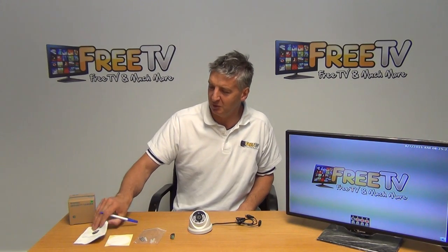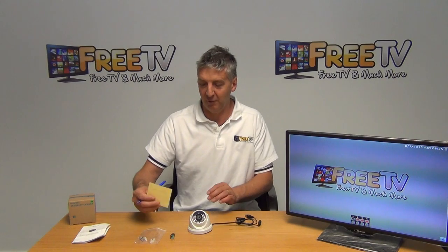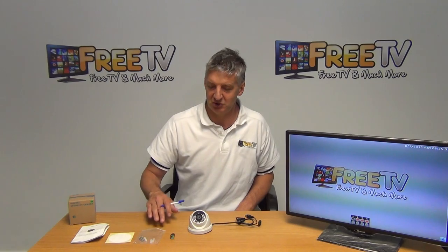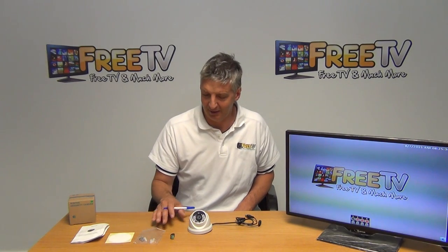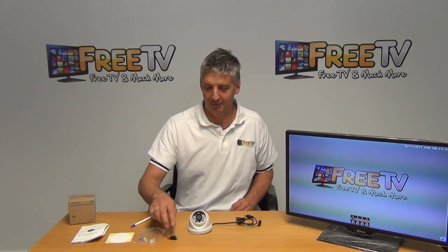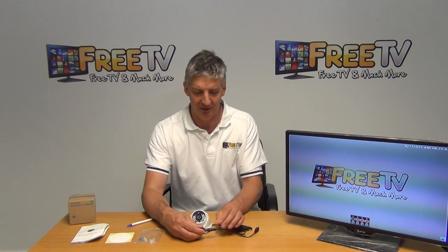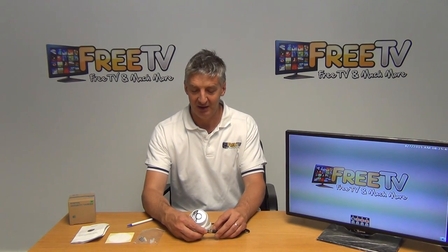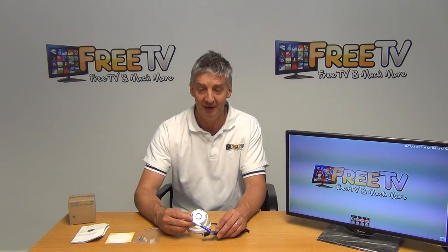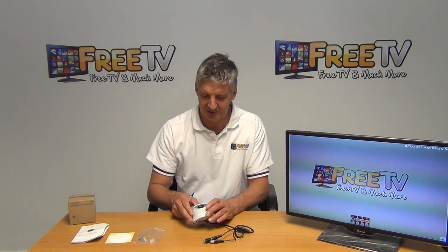You can see the outer box here. We have a manual which is in English, a template for marking a wall when mounting the camera — you'd mount it on a wall or a ceiling — and then three plugs and three screws for mounting and anchor points. There's a 2.1 millimeter power socket, and even though it's high definition now, the connections are exactly the same as previously, with BNC and a 2.1 millimeter power connector.